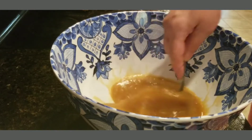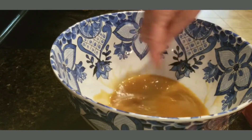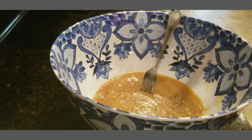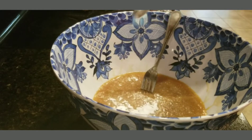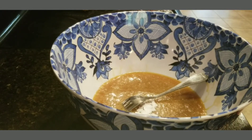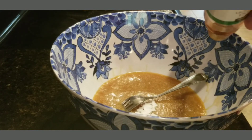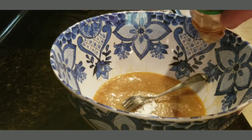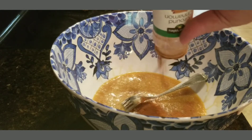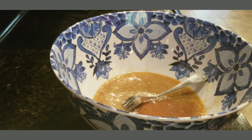We're going to add our cinnamon and some baking soda. Okay, we're going to add the baking soda and the cinnamon. I'm just about out of cinnamon — that's close enough.